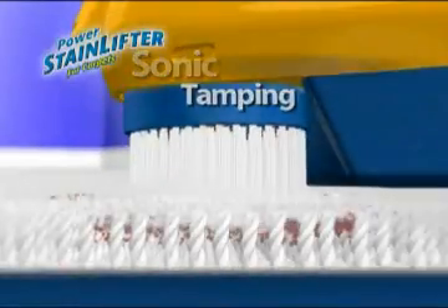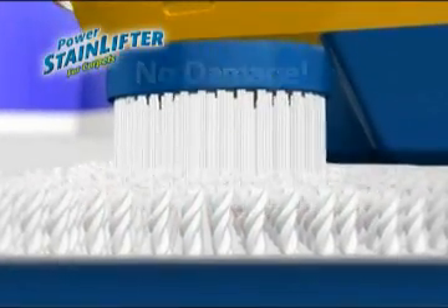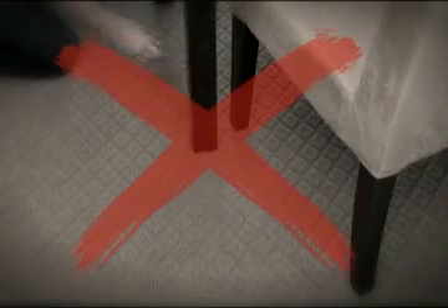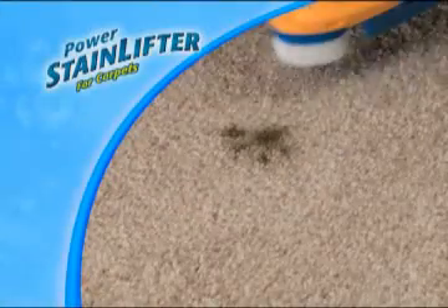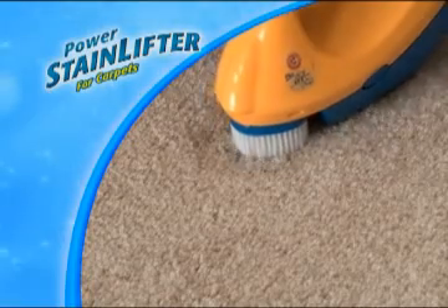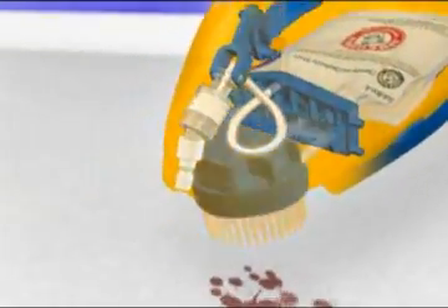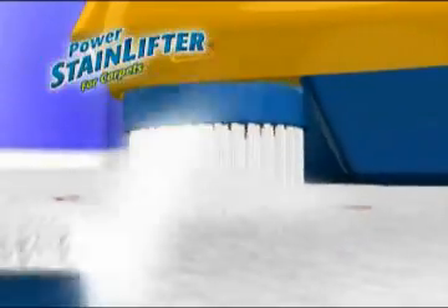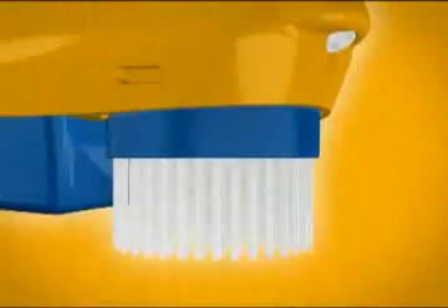The Sonic Tamping Up & Down Action breaks down stains without damaging carpet fibers. Don't move furniture and area rugs to cover unsightly spots — keep your carpet stain and odor free. Even with kids and pets, the stain lifter goes to work permanently removing stains and odors, leaving your carpet so clean, like stains never happened. Unlike other carpet cleaning methods that can push stains deeper into the fibers, the unique tamping action of the stain lifter loosens and lifts stains to remove them permanently.